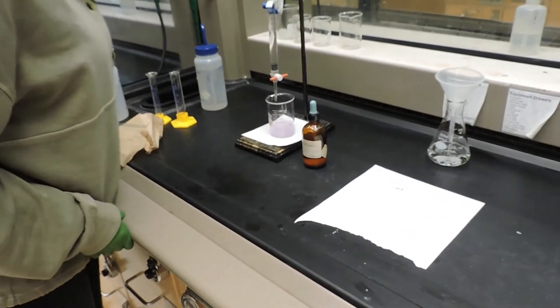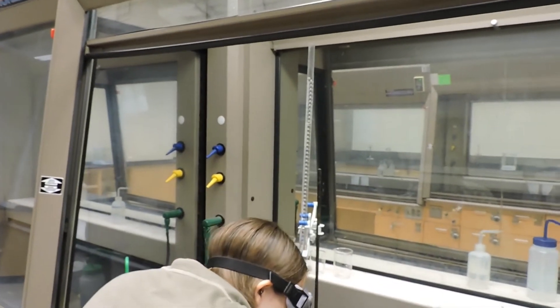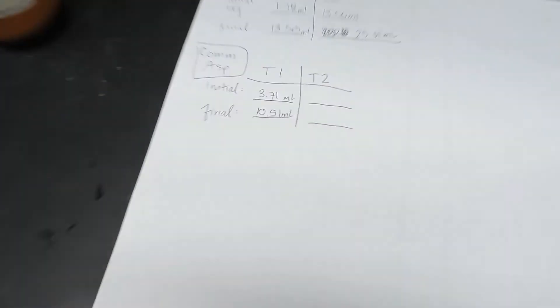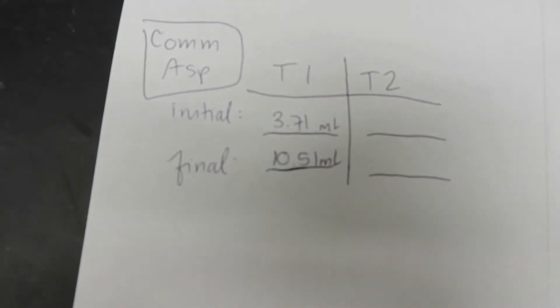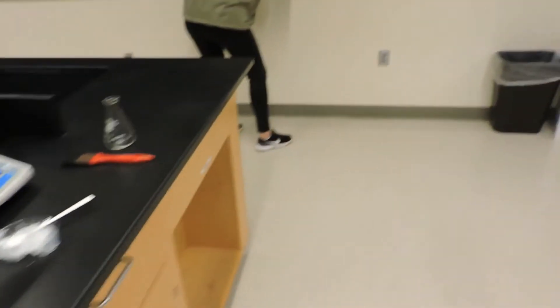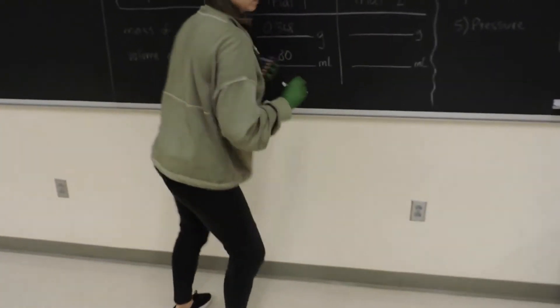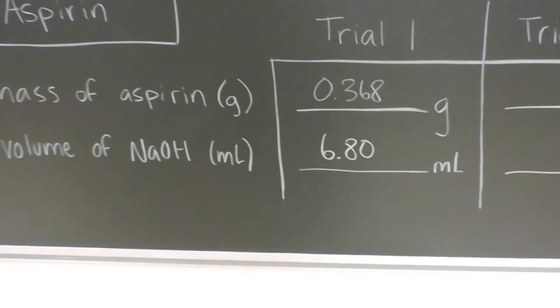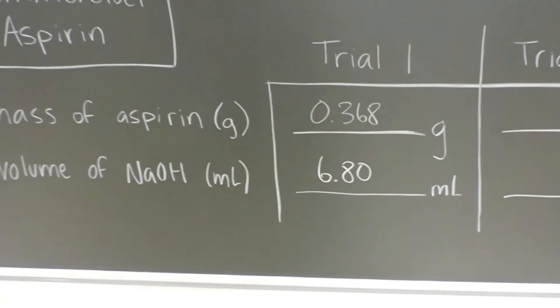The solution is now a light pink — the endpoint has been reached. The final volume of our sodium hydroxide solution in the burette is 10.51 milliliters. The difference between the final and initial volume gives us the total sodium hydroxide volume used, which equates to 6.80 milliliters for trial one.